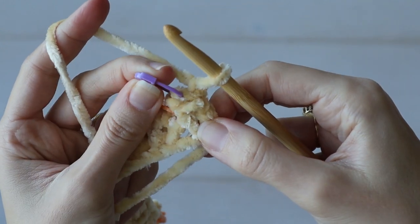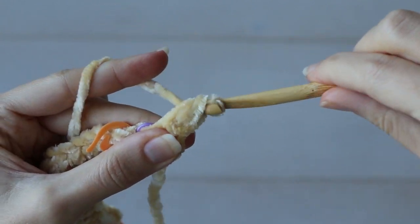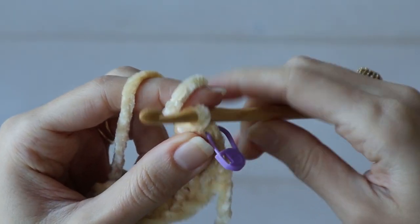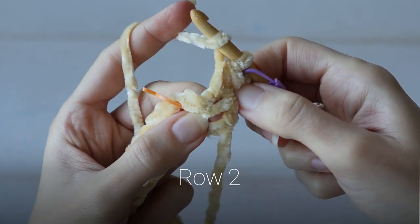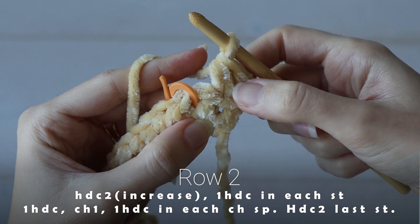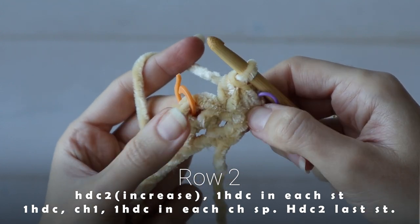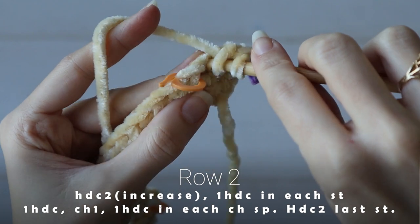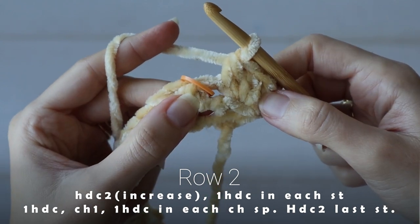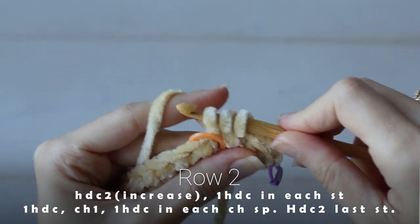We're going to chain one and turn, not counting the turning chains as a stitch. So work one half double crochet right into that marked stitch. And I'm going to immediately move that marker up so I don't lose track of that first stitch. And we're going to actually work one more half double crochet in the same stitch to increase, because this little stitch is going to grow row after row into the front of our cardigan, giving us a little v-neck action. Then my instructions say to work one half double crochet in each stitch from the previous row, up to the first chain space. On row two, there's only one stitch before the next chain space, so go ahead and work one half double crochet into that stitch. Now I'm at my first chain space, and it's time to work an increase. Work one half double crochet, chain one, one half double crochet, all into that chain space from the previous row.